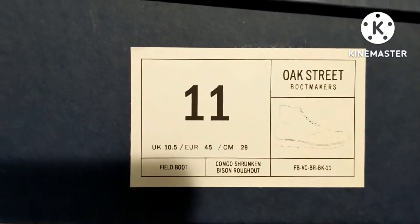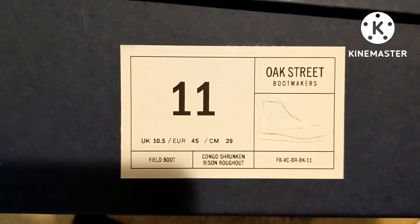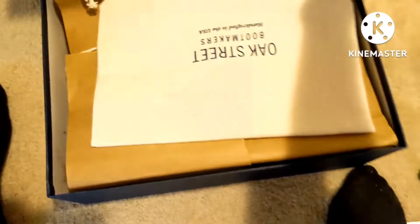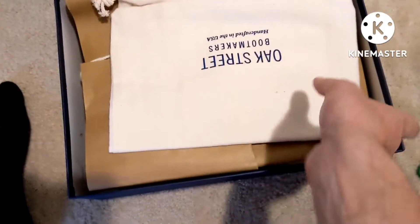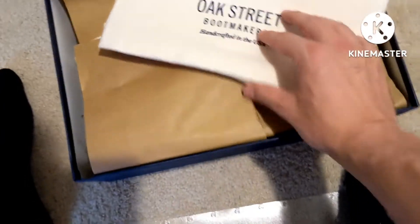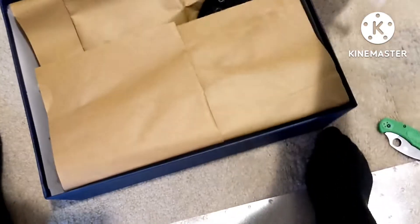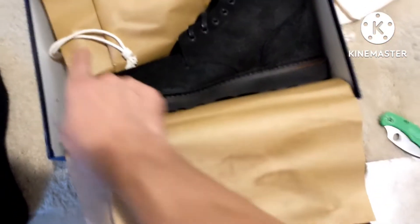Alright, so we have a box, then we have another box, then the box. This is the way they are — there's the name, and field boot, and you can see it has the wedge sole. There is an embossing right here. They say true to size. We've got one boot bag. I wonder if they have the second one in there — yeah, there's the second one.